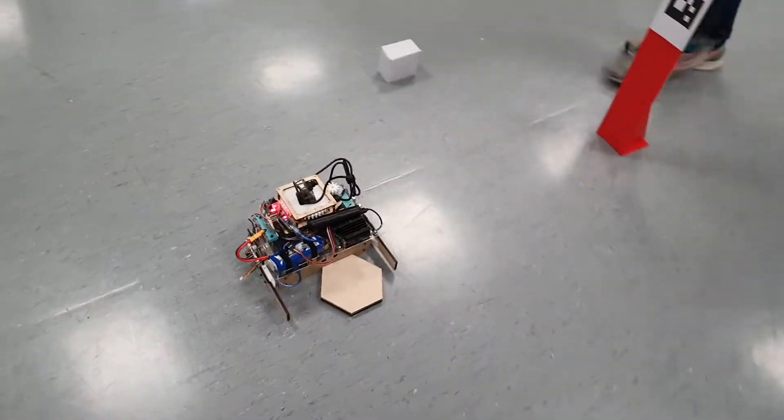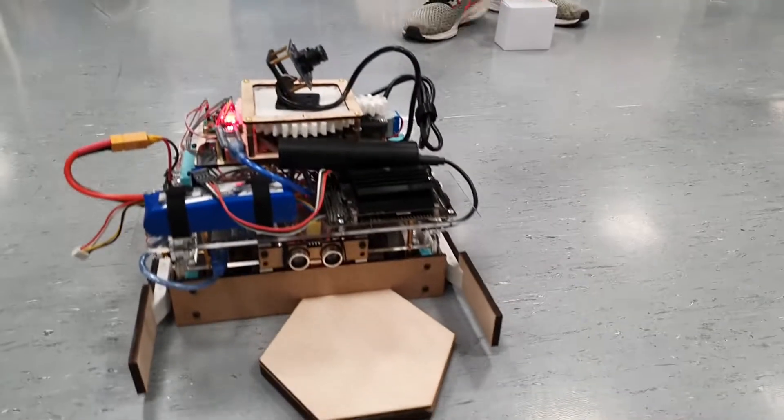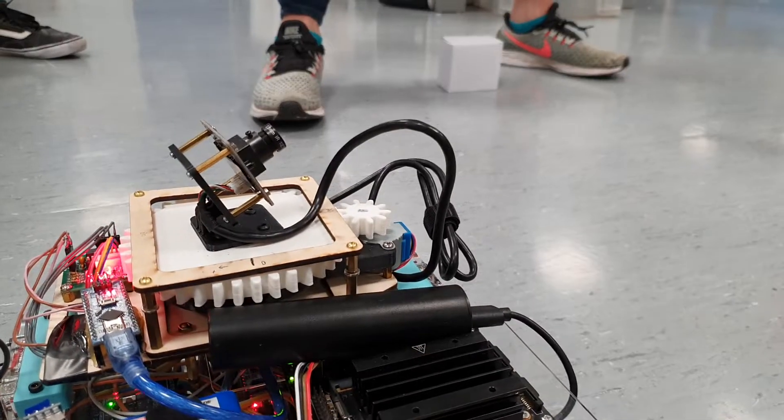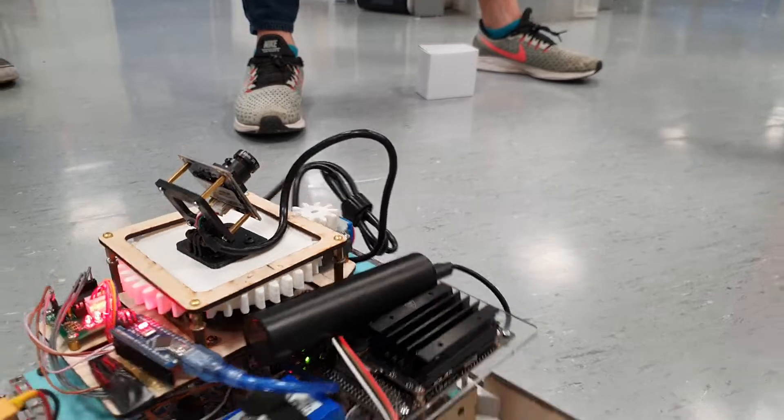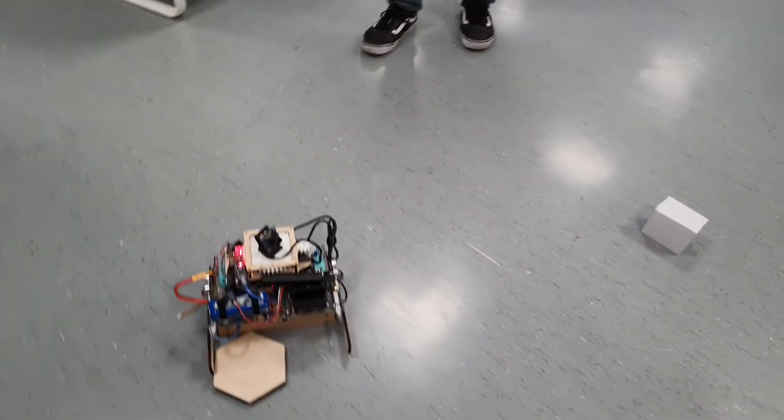So at all times, the turntable will be rotating to align itself to the ArUco code, and now it has reached its next waypoint — it's going to rotate and move on to the next waypoint.